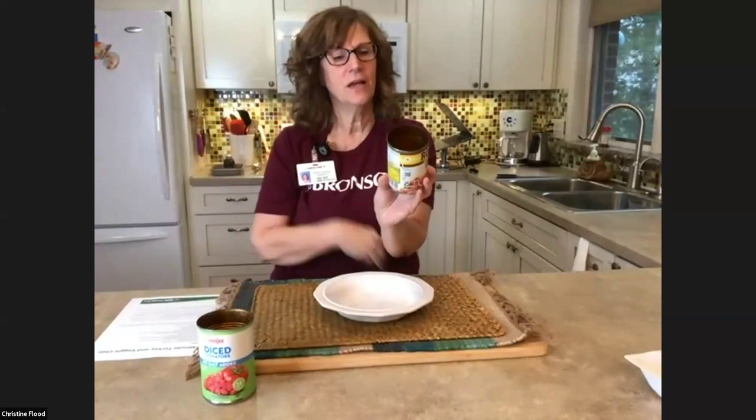What is Rotel? Rotel is tomatoes seasoned with green chili — diced tomatoes and green chilies. There is original and there is hot Rotel. The original still packs quite a bit of heat. All that's in this can is diced tomatoes, green chilies, a little bit of citric acid, and a little bit of cilantro. We've got no added sodium — this clocks in at a mere 15 milligrams of sodium per serving, much lower than other canned tomatoes which run about 300.